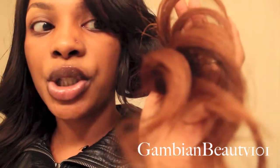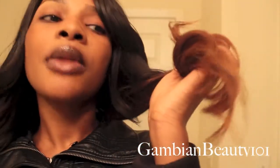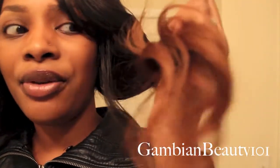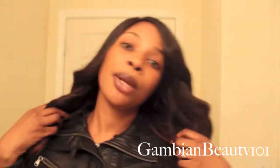Instead of having long individual pieces where you can tell it's due to bad construction, I feel like the ends probably need to be deep conditioned. If you plan on coloring, maybe once or twice a week, I waited about a week and a half to shampoo and condition this hair just to see how it would do with product buildup.